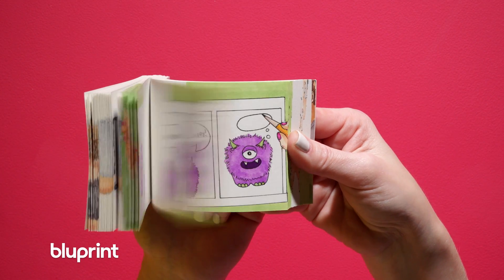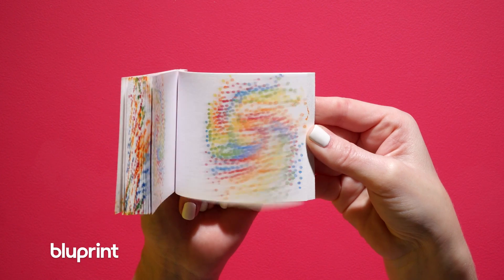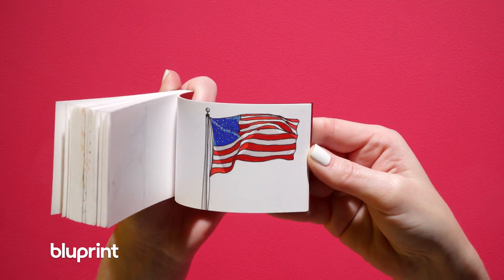And seven: make it personal. Tell a story that's unique to you or your interests. This is the most important thing ever. Flipbooks are the best when the story being told is unique to you, the storyteller.